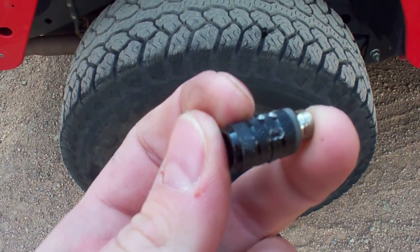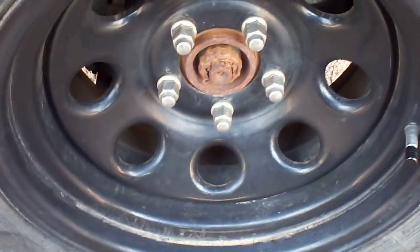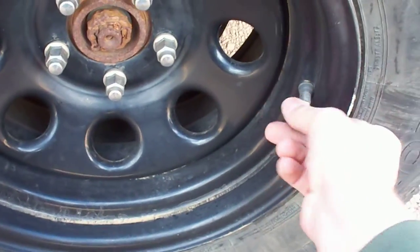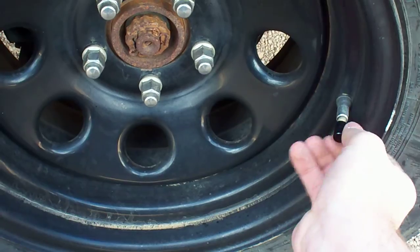So the better you drill the holes, the better off you'll be. You can drill it straight through if you have a drill press, so you only have to drill four times to make the eight holes. I don't have a drill press in my garage, so I went ahead and drilled all eight holes manually with a 1/16-inch rigid drill bit.